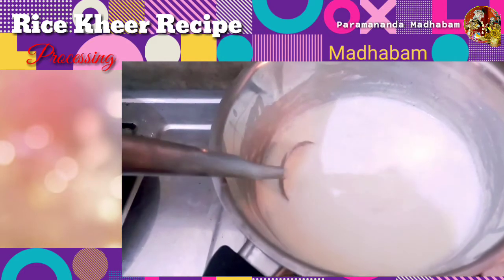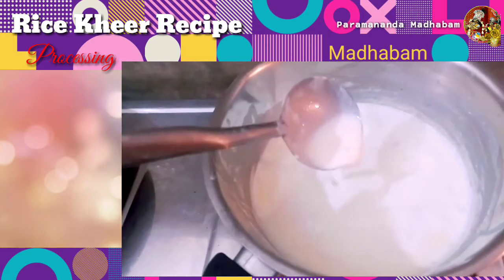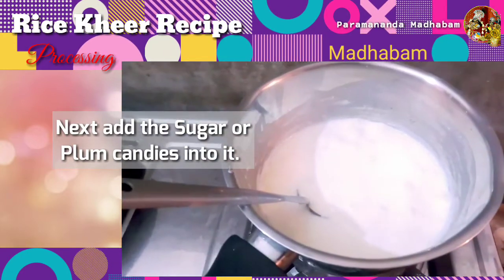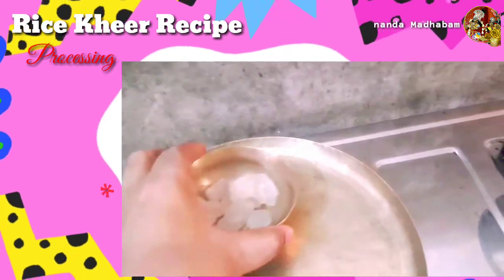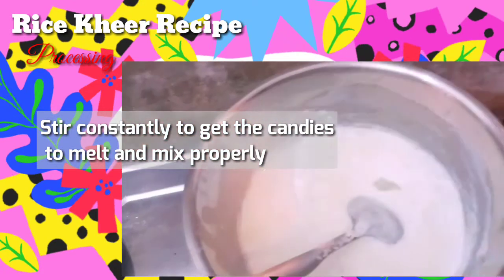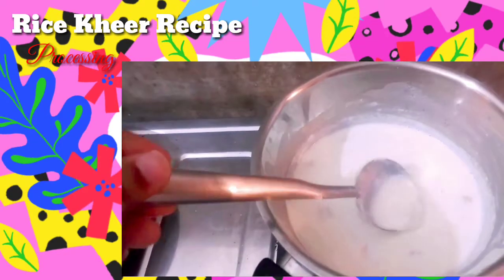Now we are left with two main things: the sugar or palm candies, and the raisins. It's time to add the palm candies into this mixture. The palm candies will add an extra flavor — palm has a unique extra flavor that is liked by Krishna. If you can get palm candies, that is great; otherwise you can add sugar. We'll take three or four sugar candy cubes, which constitutes about 20 to 25 grams — that is okay for 500 grams of milk. Add it and stir continuously until the candies are melted.